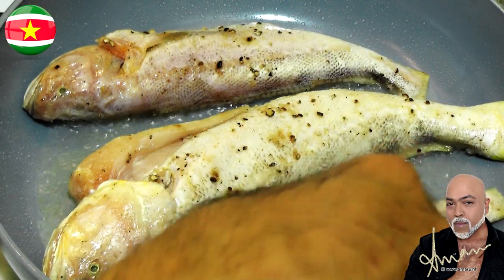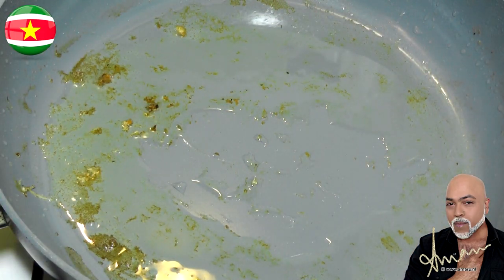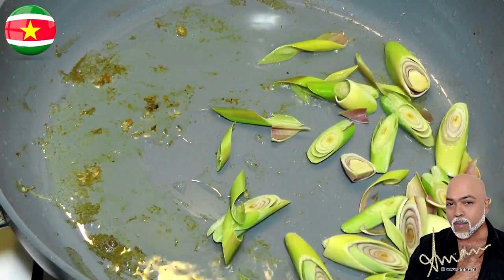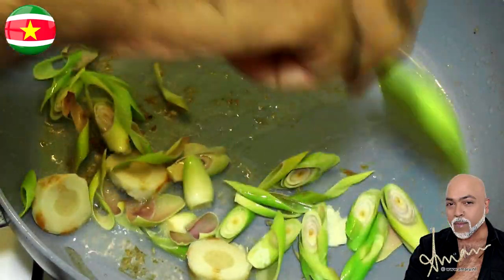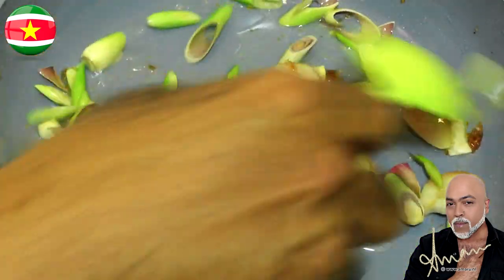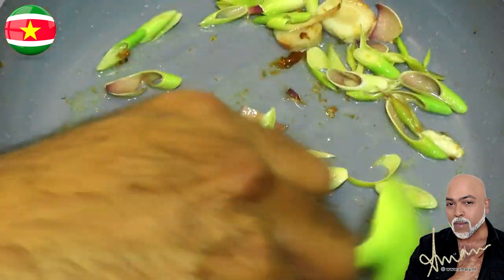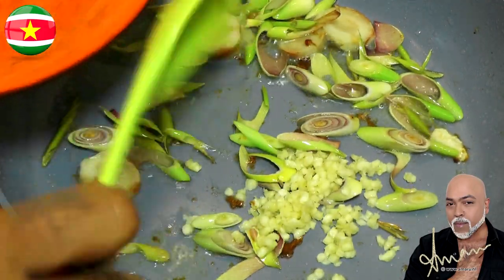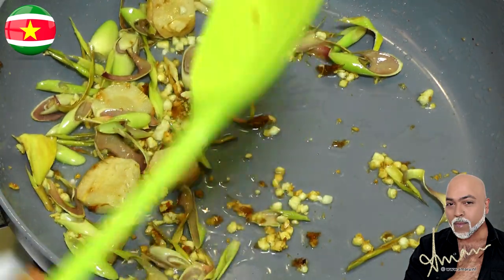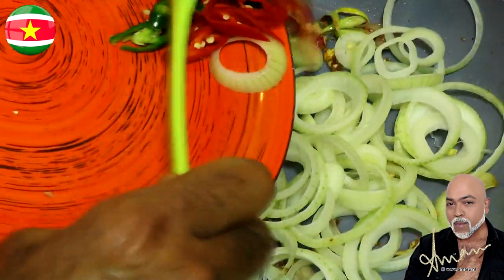The fish are browned, starting with the big one, followed by the little ones. To the same pan we're now going to add the aromatics, starting with the lemongrass and the galangal root. Glaze them for a couple of seconds before adding the garlic. As soon as the garlic takes on some color, add the onion rings and the chili peppers and give it a nice stir.